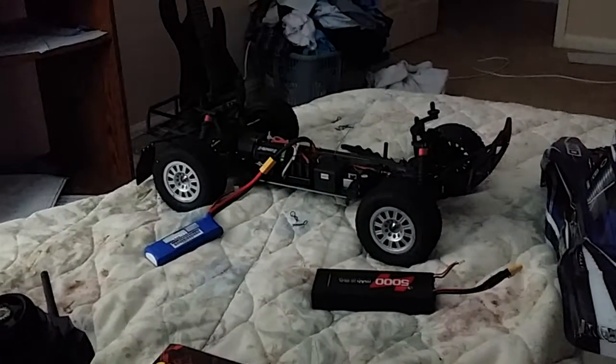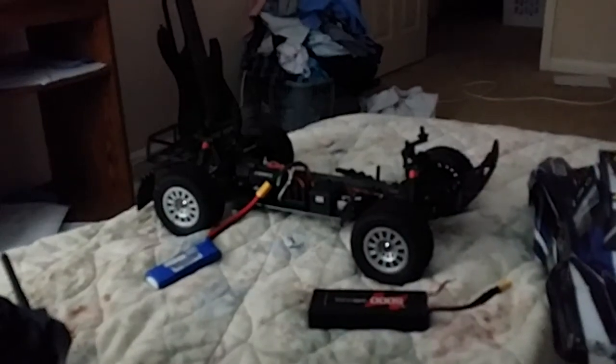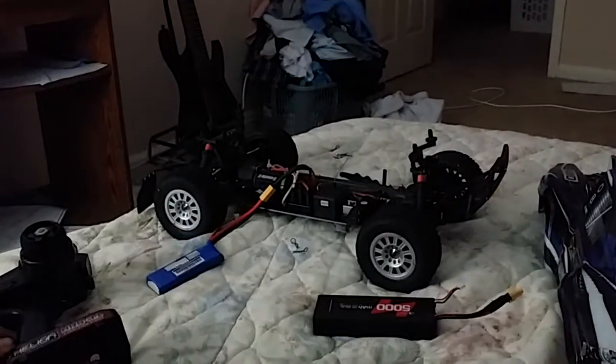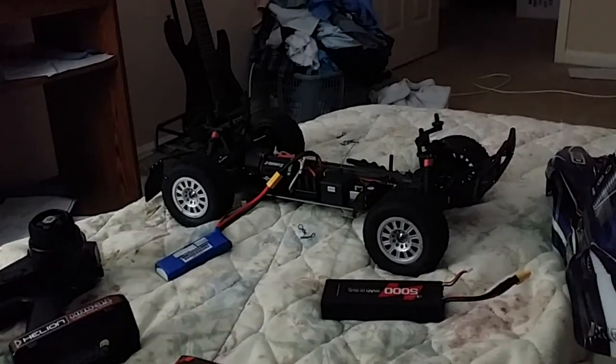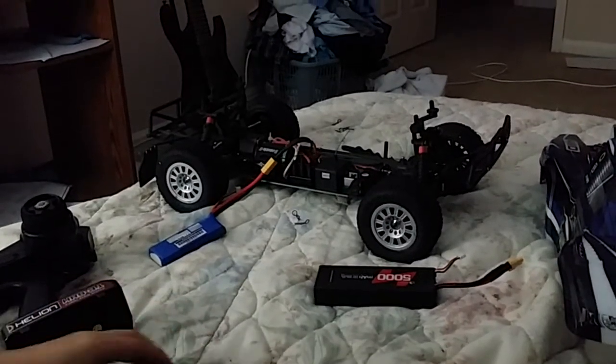Hello again everyone out in YouTube world. This is how to program your Castle Sidewinder version 3, SV3. This is the 3800kV — so 3800 RPM per volt.